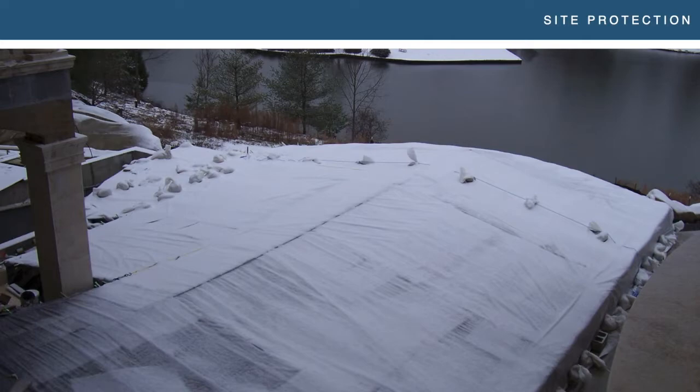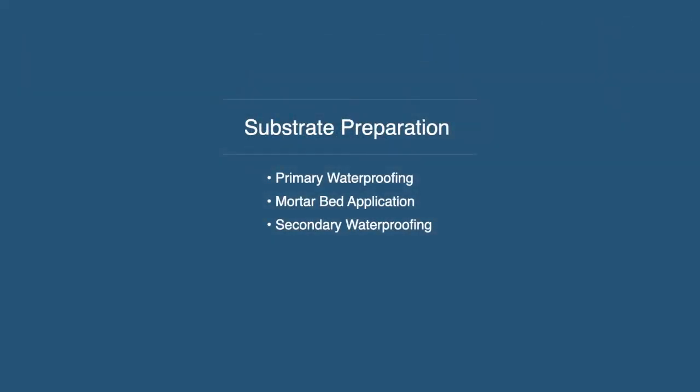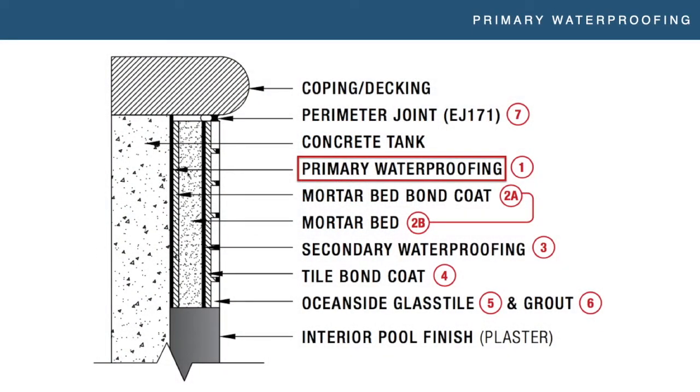Substrate preparation is in my opinion the most important part of this entire presentation. We're going to talk about three primary things: your primary waterproofing, your mortar bed application, and then your secondary waterproofing. Those are essentially your three layers in a pool from your tank out. Starting at the concrete tank, you have your primary waterproofing, then your mortar bed — which consists of two parts: a bond coat and the mortar bed itself — and then your secondary waterproofing on top of that. That's where the tile gets installed.